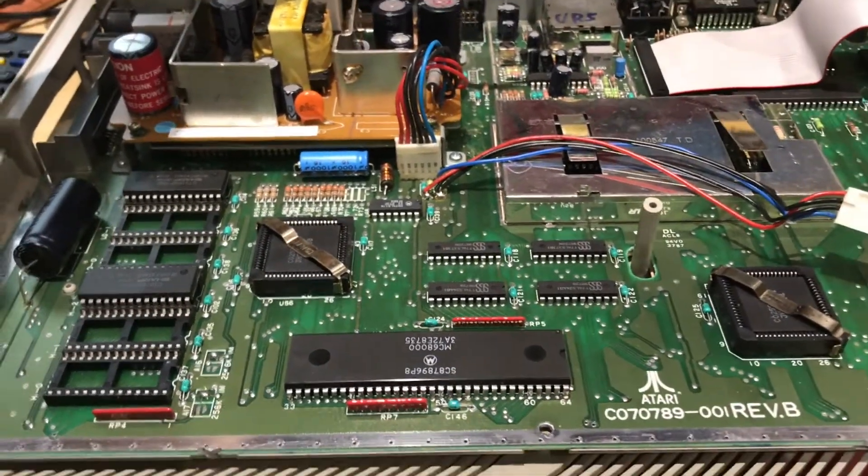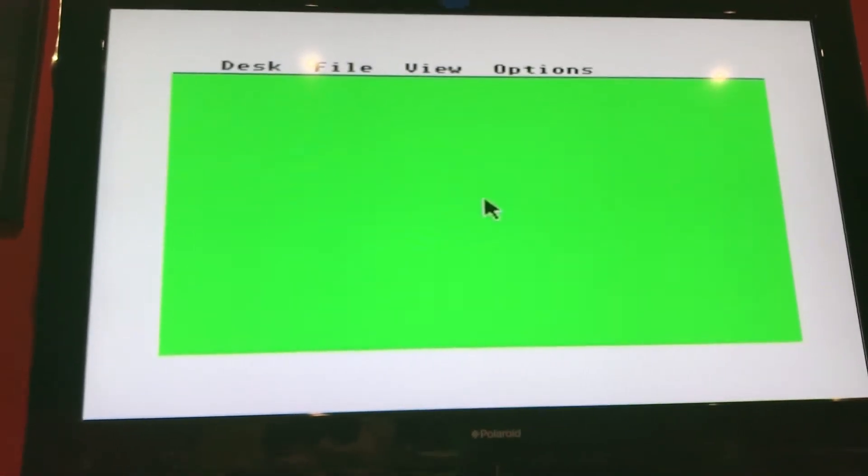Power's off, then TV on — white screen — wait for it — boom, desktop.